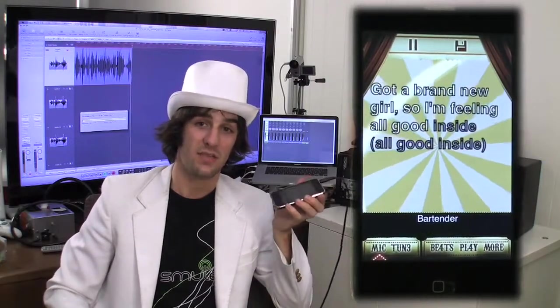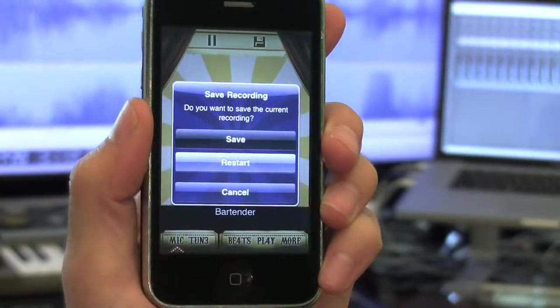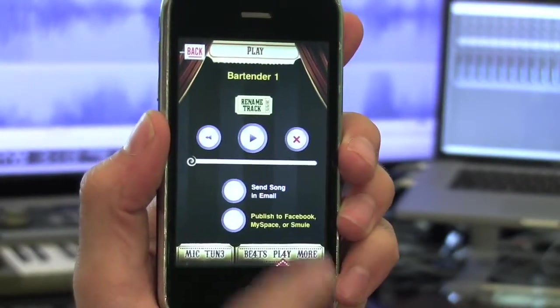So when you're done singing, or just want to hear what you sound like, tap the disc icon and hit save. Now you can listen to it in all of its autotune-y goodness.